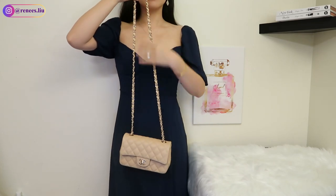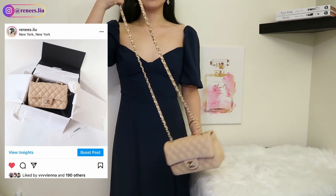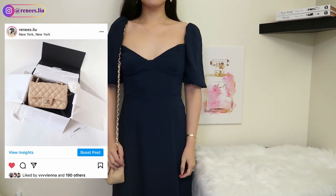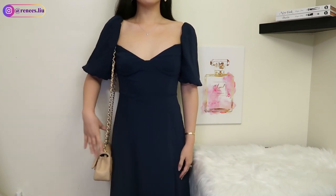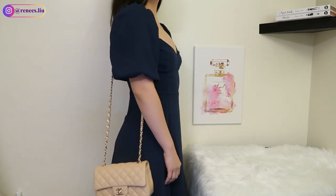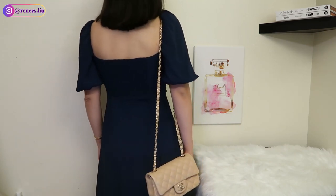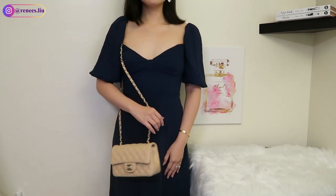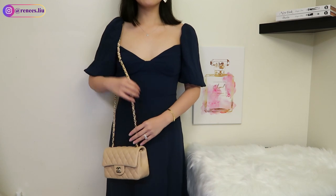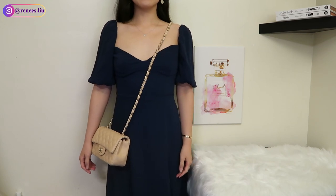Hi everyone, welcome back to my channel. I'm Renee. If you watch my videos and follow me on Instagram, you know that I purchased a Chanel 2020 CC beige rectangular mini recently. This is the original strap length on me — as you can see, it sits below my hip when I wear it as a shoulder bag. For reference, I'm 5 foot 3 or 162 centimeters — definitely on the petite side. When I wear it cross body, it still looks a little bit long.